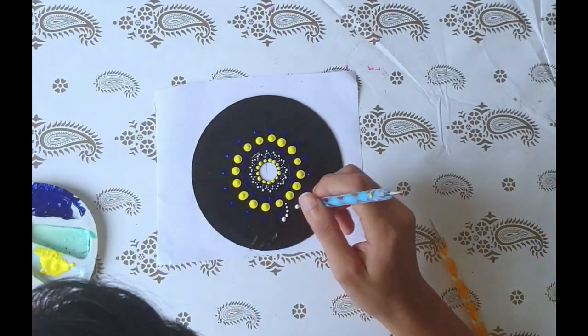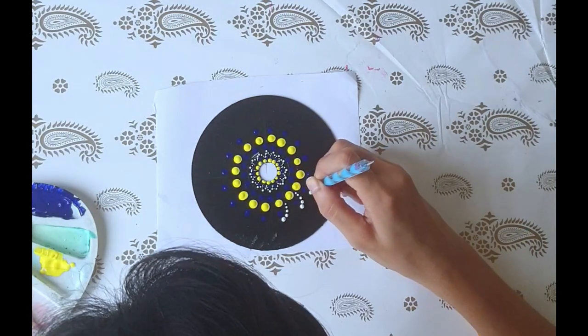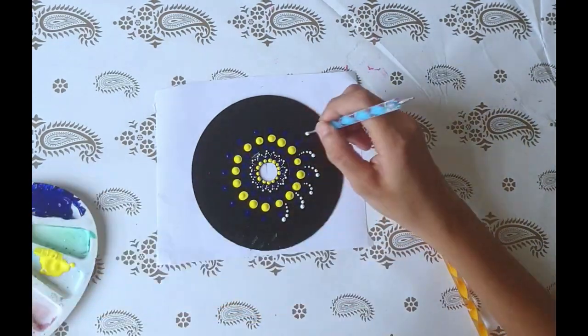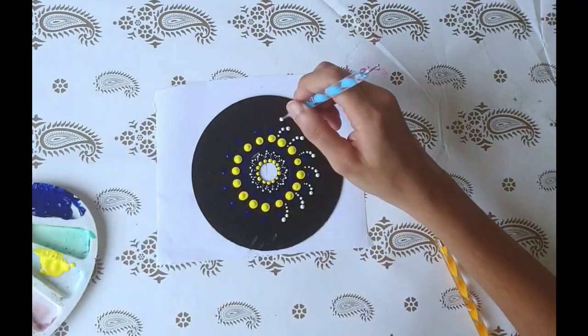For this pattern, I have taken a tool, dipped it in white paint, and am giving dots in continuation without dipping it again. So it seems like the dots are reducing in size as the line progresses.